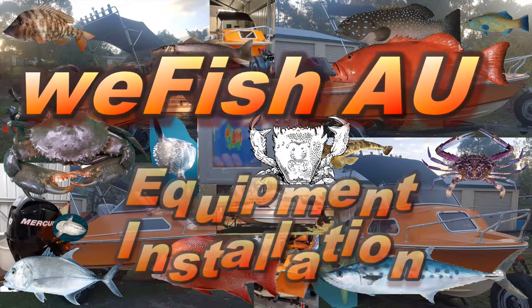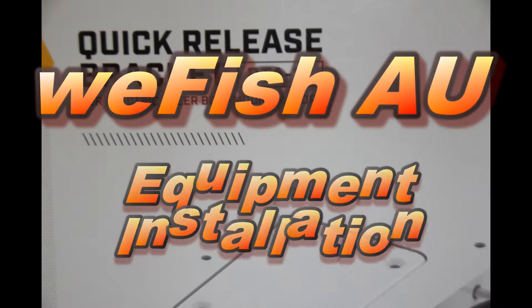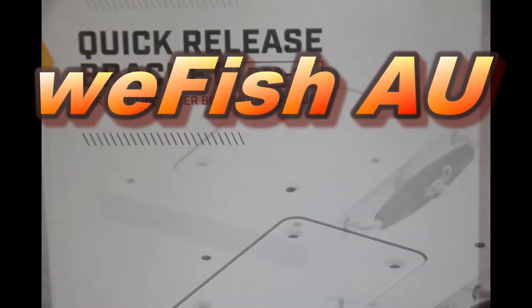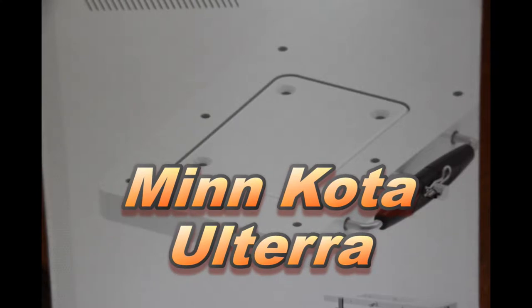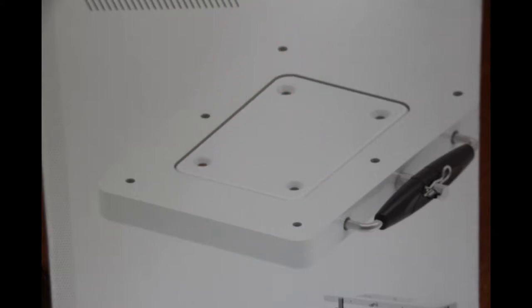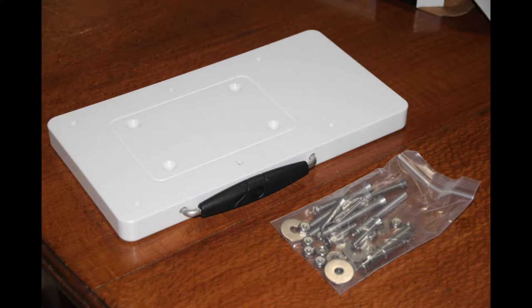Hey YouTube. I decided to bite the bullet and get myself a Minn Kota Altera trolling motor. There are a few reasons behind this. A lot of the fishing I do requires me to stay in one spot, which means throwing an anchor out. I've always had a bit of trouble figuring out just where the anchor needs to go for me to drift back onto the spot. Inevitably the wind or current changes and I drift off the spot, so I've got to pull the anchor out, move and re-anchor. The other reason is that I think I'm getting just a little bit old to be crawling through the cabin all the time pulling the anchor up and letting it down. So the Altera motor seemed to be the ideal answer as an electronic anchor as well as letting me do a bit of slow speed trolling.